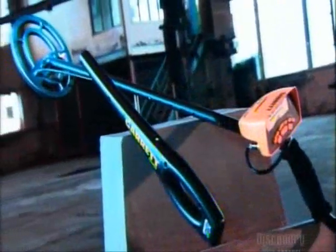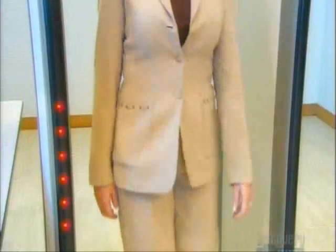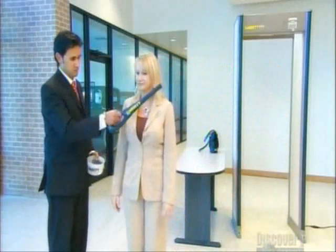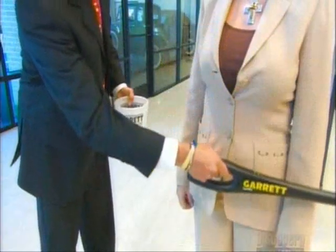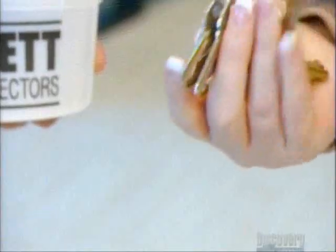It all hinges on tiny electrical currents creating magnetic fields. A tiny electrical current runs through a wire coil inside the detector, creating a magnetic field. When the detector passes over a metal object, the field is disturbed, producing a small voltage variation that triggers the alarm.